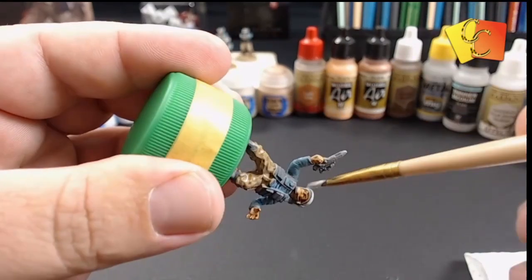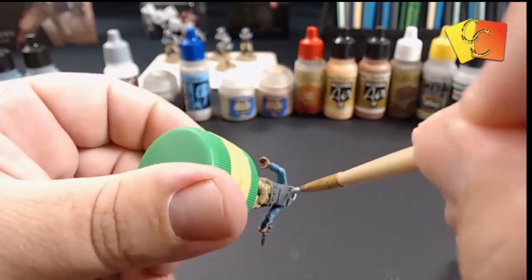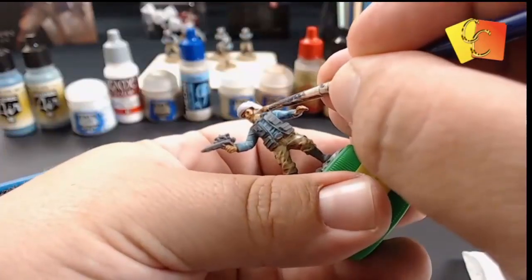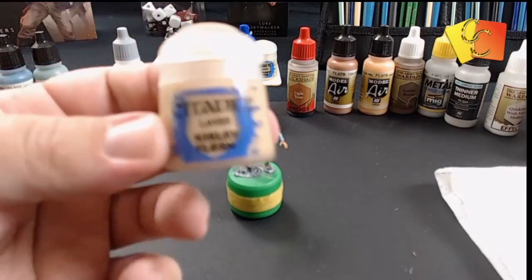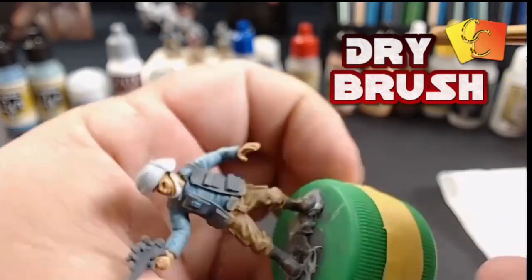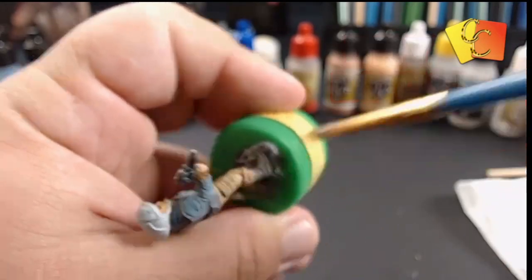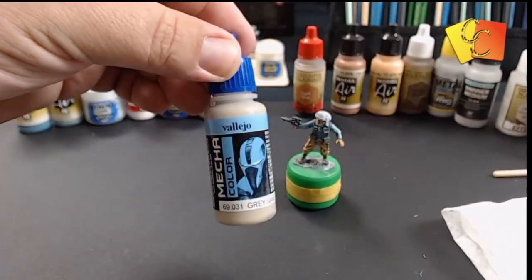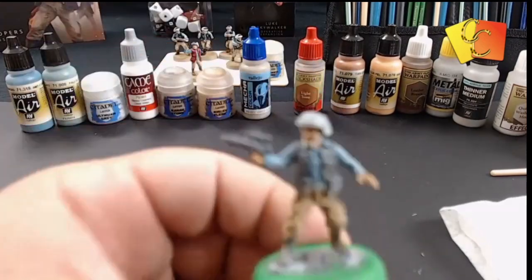We're using that same Ulthuan Gray to base coat the helmet, and we'll go over the higher parts with a very white color to create the high and low points of the helmet. Then we're dry brushing Kistlev Flesh to give us the mid-tone of the pants — kind of a sandy color — and then we'll grab the Vallejo Gray Sand and dry brush that on to give us the higher points of the pants.